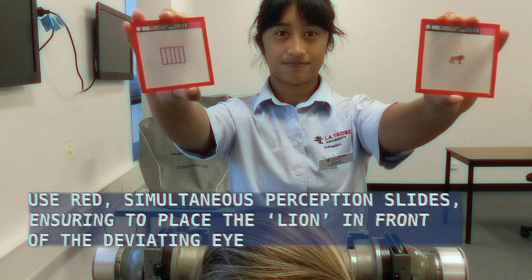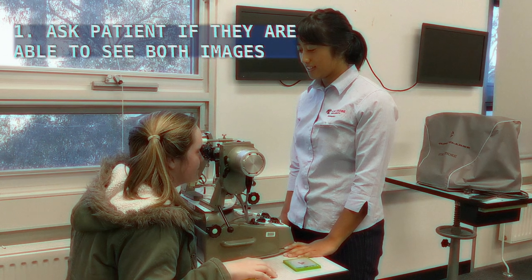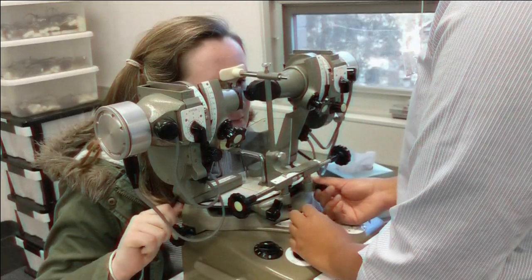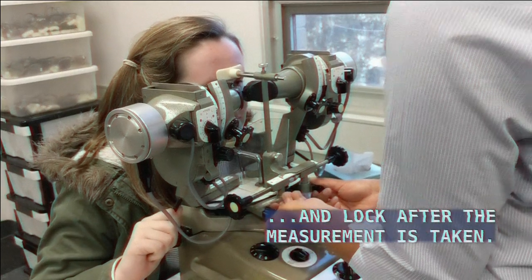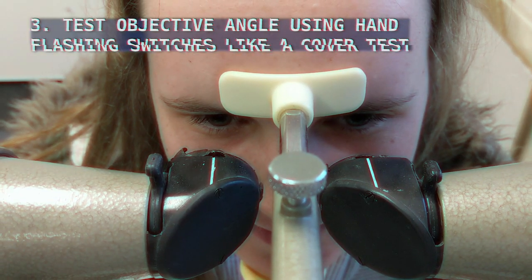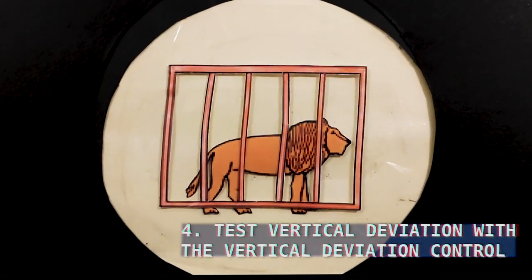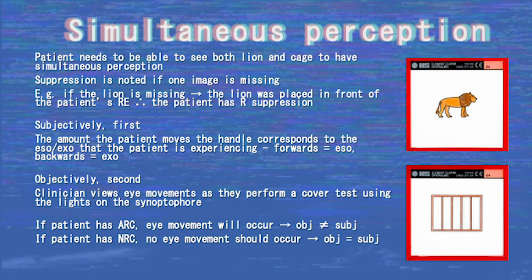Simultaneous perception slides consist of a pair of different images — here, the lion and the cage slides are used. The clinician asks the patient if they can see a lion and a cage, and whether the lion is in the cage. The patient uses the horizontal deviation control to move the lion into the cage, and the clinician uses the vertical deviation control to centre it. For simultaneous perception to be present, the patient must indicate that they see both the lion and the cage at the same time. If one is missing, suppression is evident, where the eye with the missing image is suppressed.